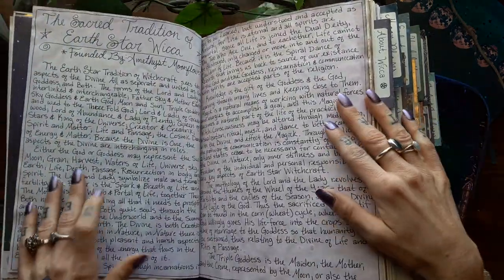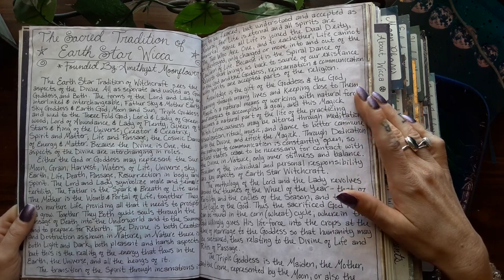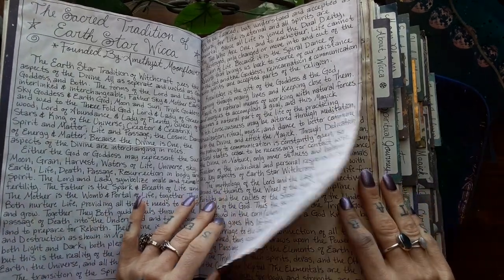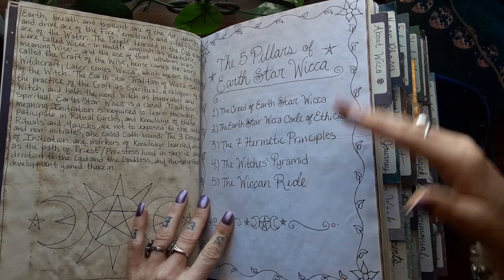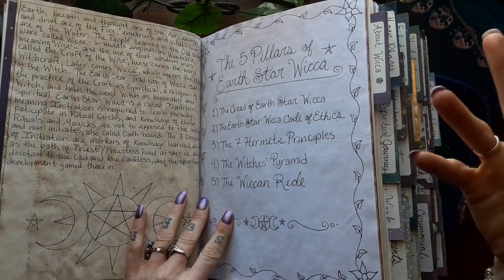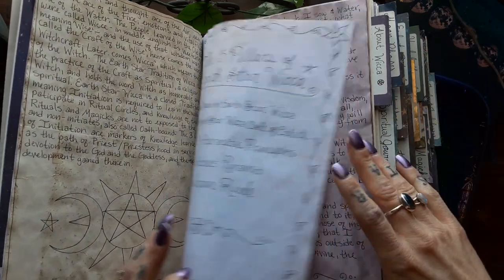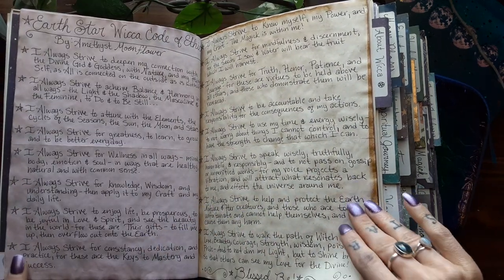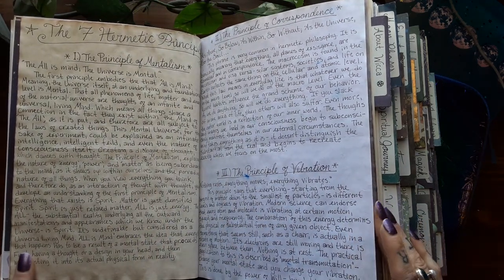Here is the Sacred Tradition of Earth Star Wicca. Earth Star Wicca is my brand of Wicca, my personal tradition — just a description of my beliefs and the tradition. And then we have the Five Pillars of Earth Star Wicca, which are basically the top five things that build my beliefs and the foundations I use throughout my practice. Here is the Creed of Earth Star Wicca and the Code of Ethics of Earth Star Wicca — my own personal ethics. And then the Seven Hermetic Principles.